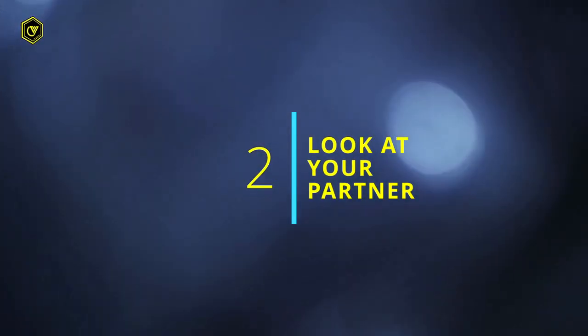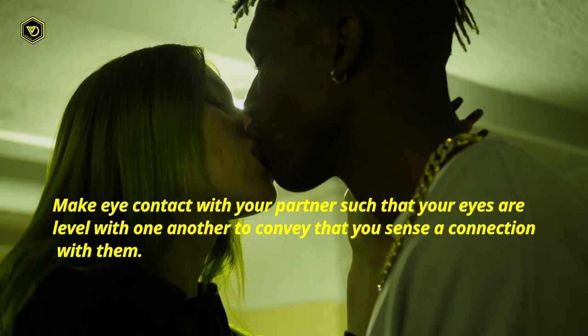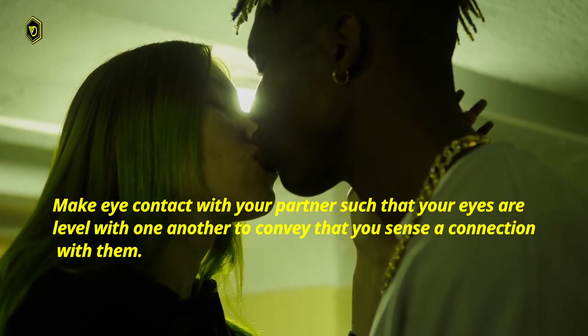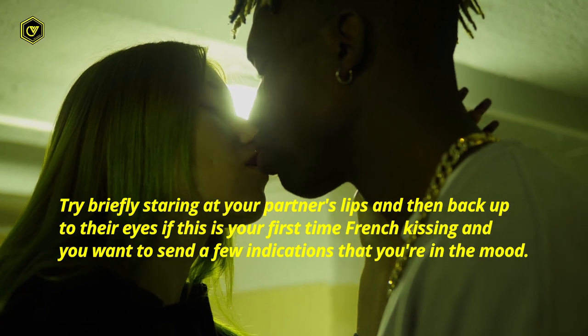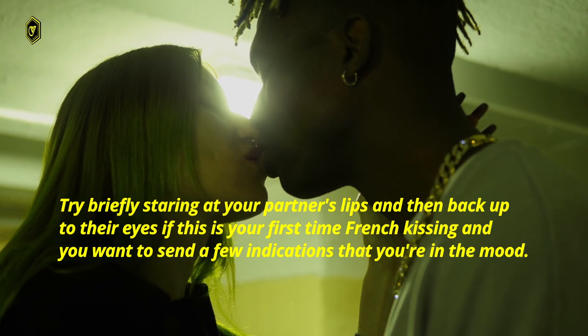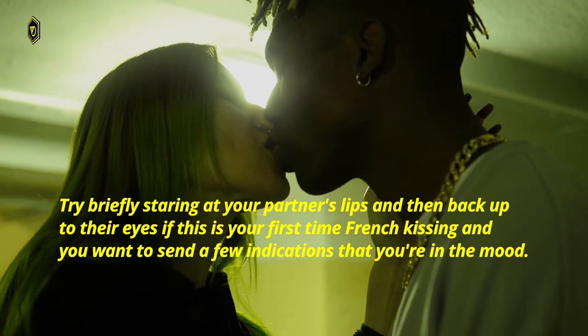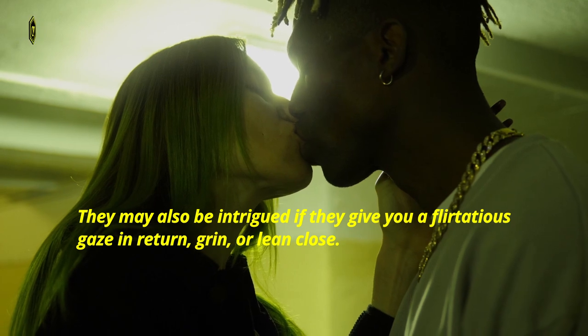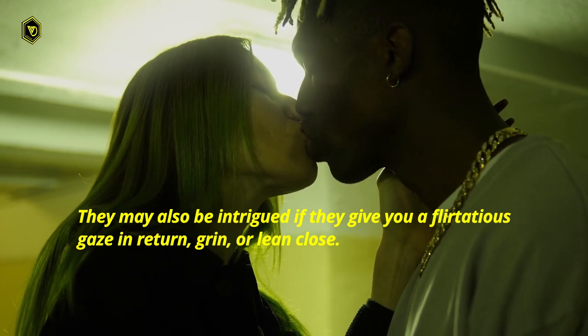2. Look at your partner. Make eye contact with your partner such that your eyes are level with one another, to convey that you sense a connection with them. Try briefly staring at your partner's lips and then back up to their eyes if this is your first time French kissing and you want to send a few indications that you're in the mood. They may also be intrigued if they give you a flirtatious gaze in return. Grin or lean close.